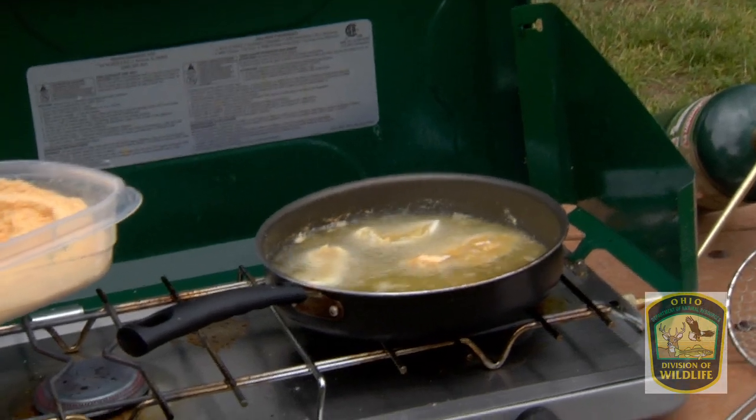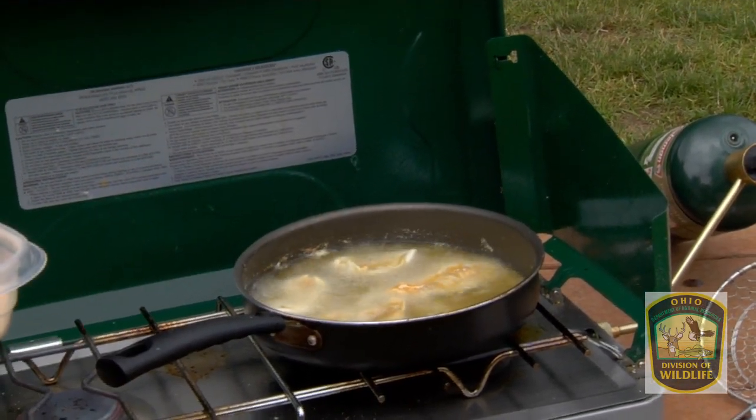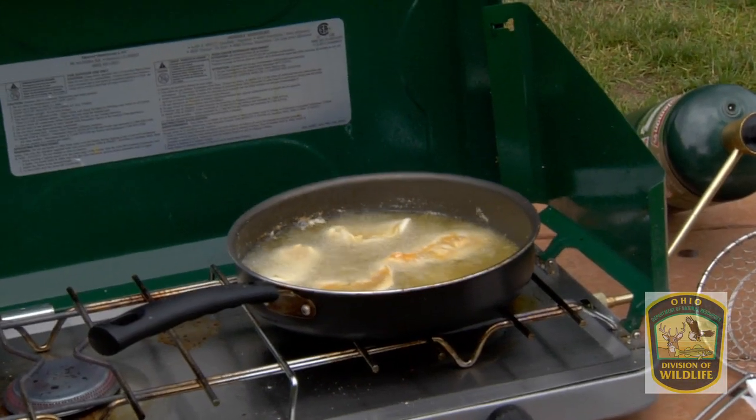You want to stay between 350 and 375 degrees. That way you don't burn up the oil, and it's hot enough that it crisps the fish up without them absorbing too much of the oil.